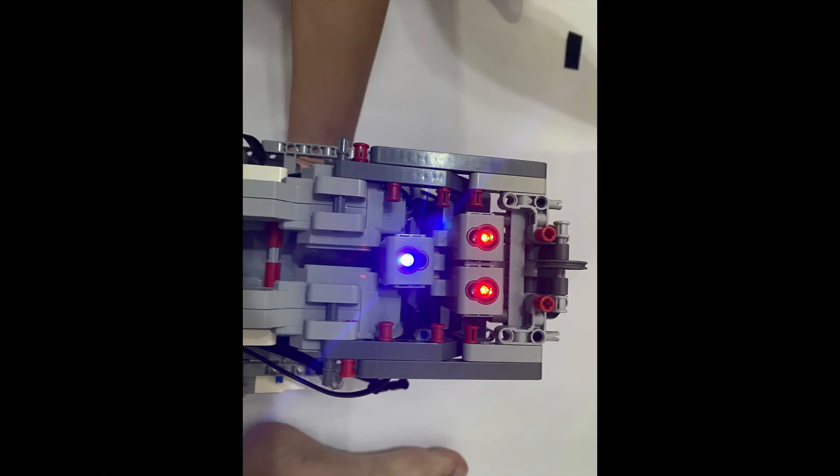After constructing the robot, we subjected it to multiple rounds of drop test, shake test, and stress test. We found that the detachable sensor module was held in place by only four lateral studs. Hence, we reinforced it by using two long beams on either side, connecting them directly to the gear assembly to form a sturdy chassis for added rigidity.